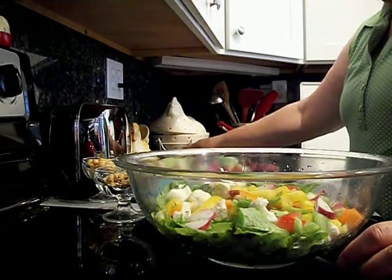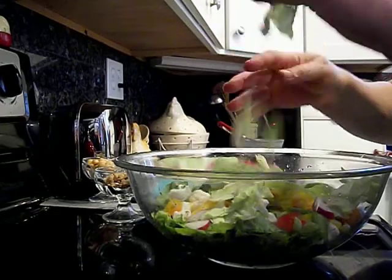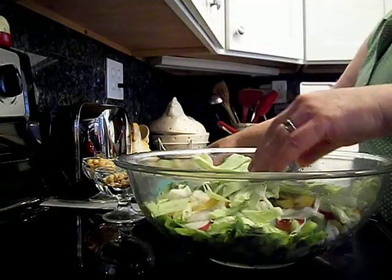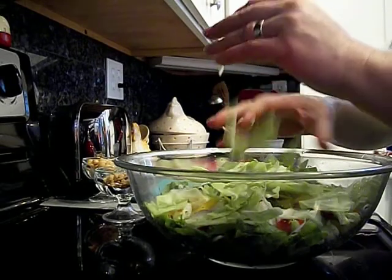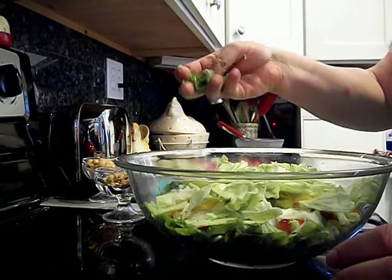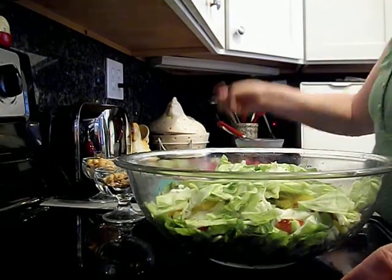Not everyone likes cabbage in their green salads but I do, so I'm adding some cabbage. And these onions are from my garden — green onions from my Egyptian walking onions that I picked this morning.